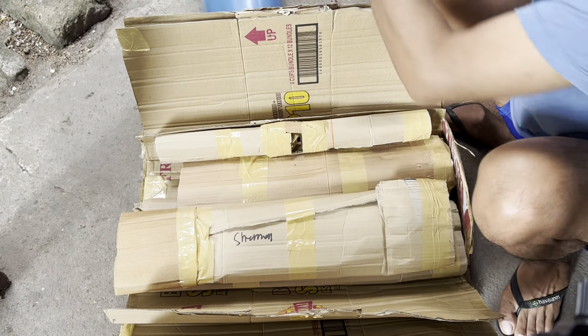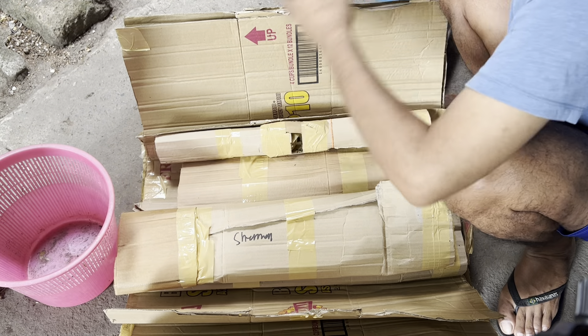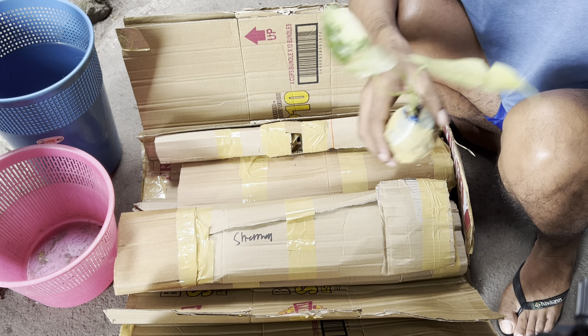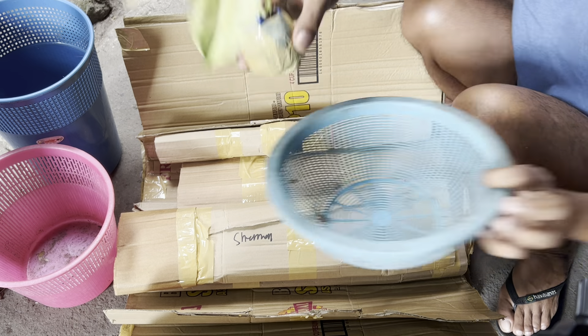I'll put them here for now. They're quite big. Let me place them here for now.